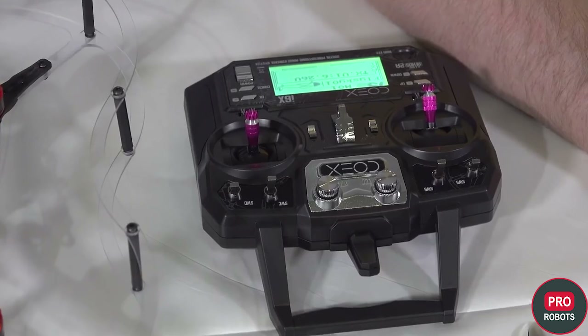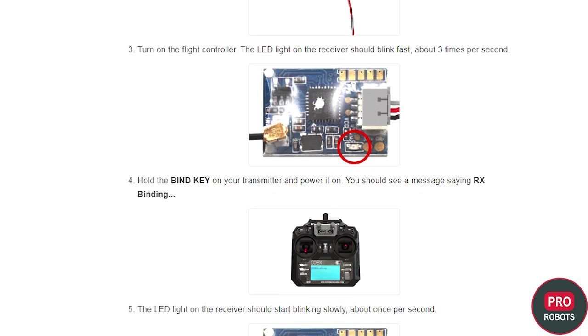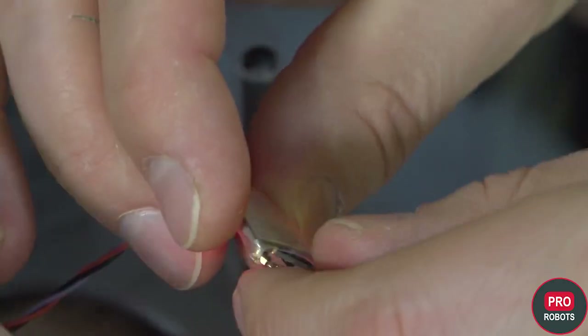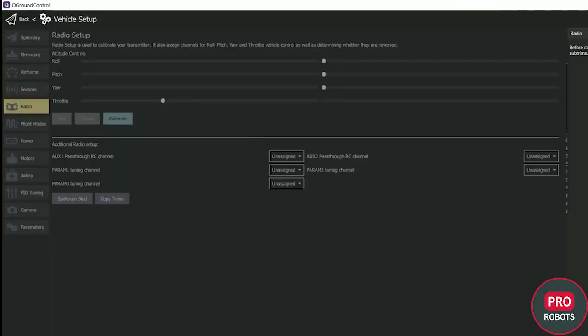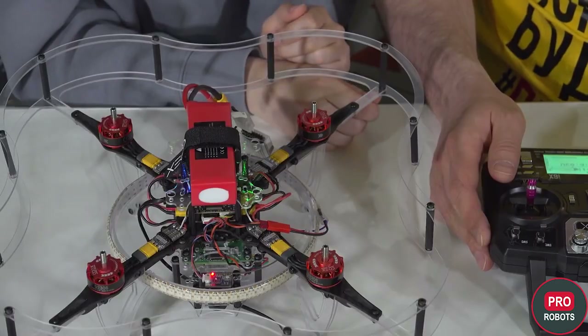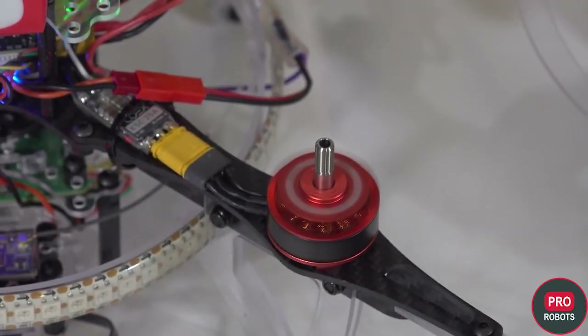The next step is setting up the flight controller and radio remote. If no channel is detected when setting up, the mode must be switched — press the bind button on the receiver, which is on the other side. Something was blinking — we can move on to setting up the remote control in Q Ground Control. We can check it out now — turning on the motors by moving the bottom stick down and to the right. The motors are on and you can run it in manual mode. All systems are running well. The flight controller setup is complete.